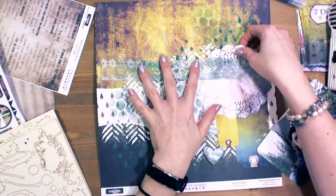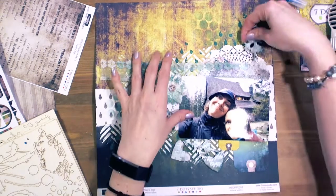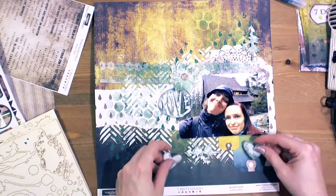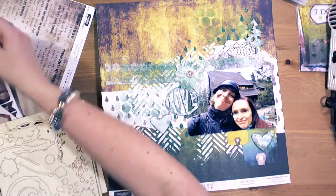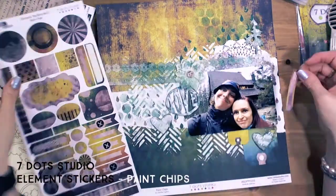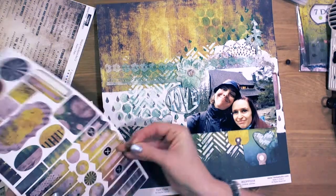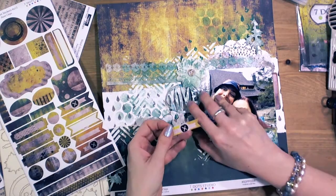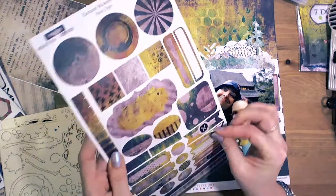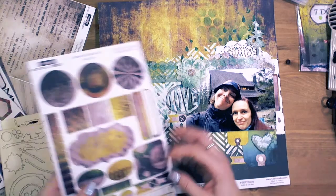Now you can see the tags from the Paint Chips collection by 7.studio. The doily is die cut from the Verano Azul collection, also from 7.studio. I added element stickers from the Paint Chips collection and used some of them. As you can see, I create layers.